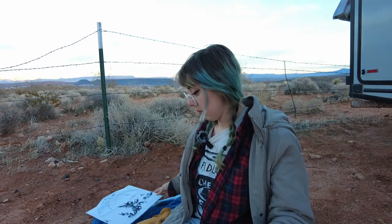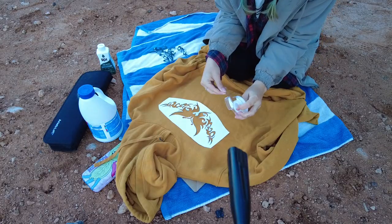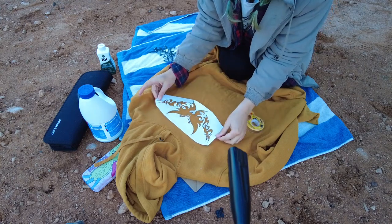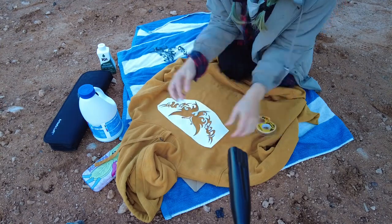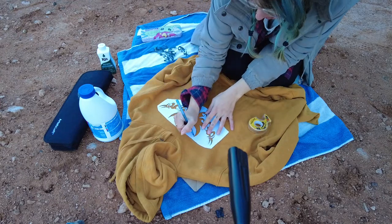Hopefully you'll see what I'm doing in a second here. Basically what I'm doing is I'm going to do my very best to tape this design down. I'm just going to take this pen and start tracing it.